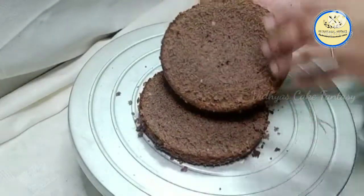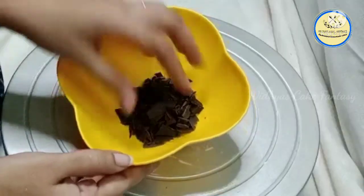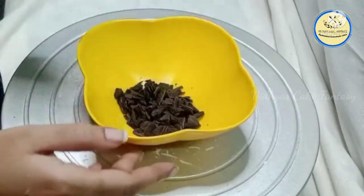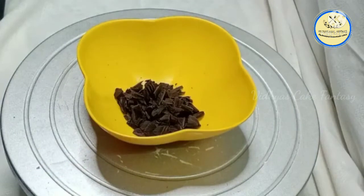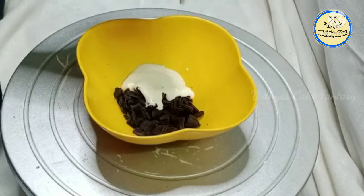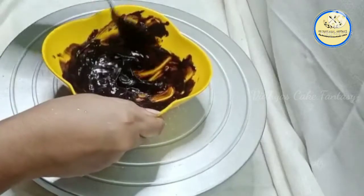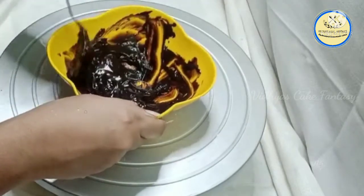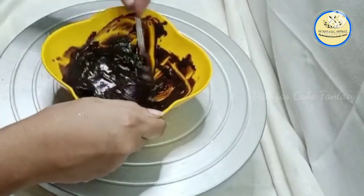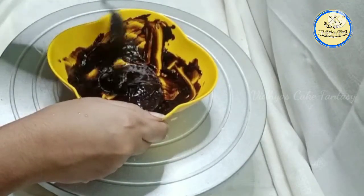Now it's time to prepare our ganache. I have used dark compound chocolate. The ratio for making ganache is 2:1, that is 200 grams of dark compound chocolate and 100 grams of Amul fresh cream. Your chocolate should be double the portion compared to your fresh cream. Melt the chocolate using a double boiler method or in a microwave in 30-second intervals.